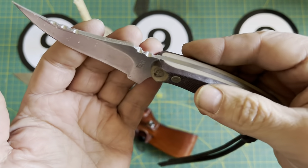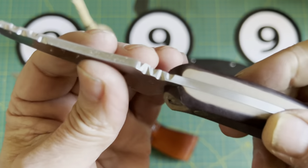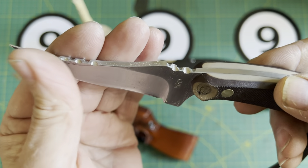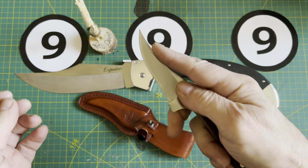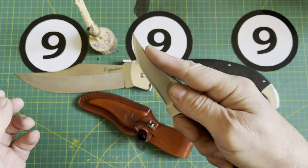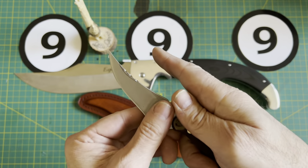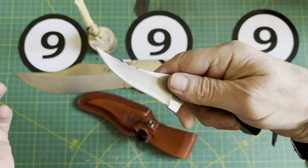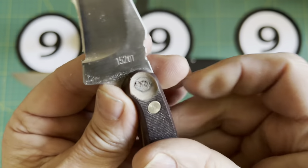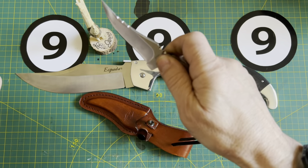I talked about some jimping and now I've got some good purchase in this area — it's not aggressive at all. I also put a little bit of an indexing point here for the index finger — indexing for the index finger, that's two indexes in one sentence, which is very uncommon. And of course I put in a couple of divots here for thumb purchase.